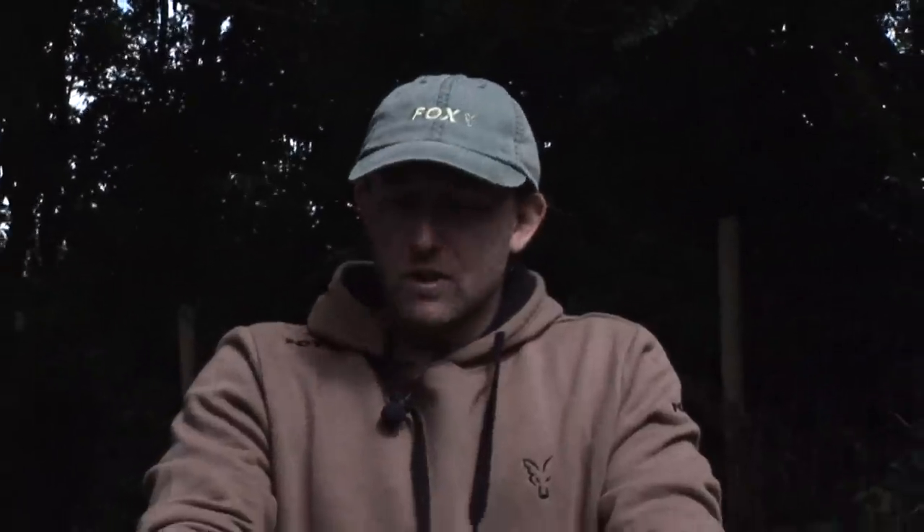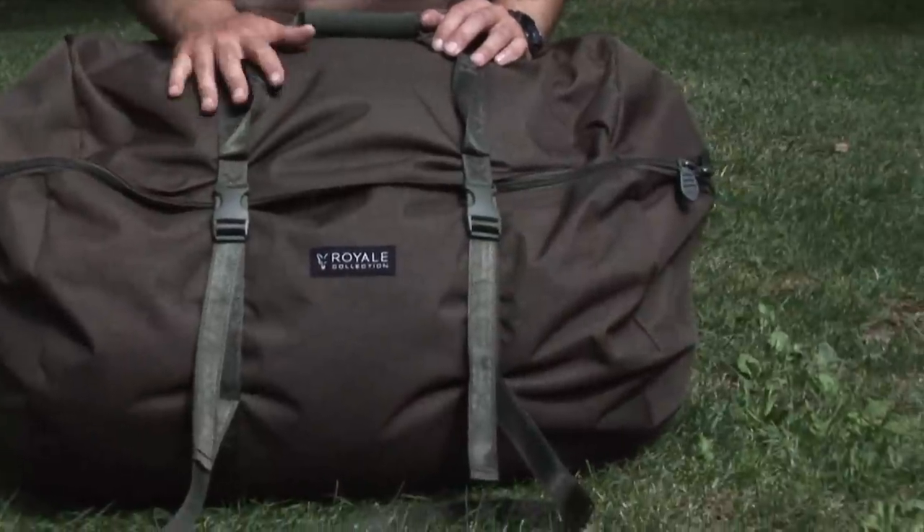So that's the Royal compression carryall. You can use it not just for your sleeping bag but for storing spare clothes. Really handy bit of kit.